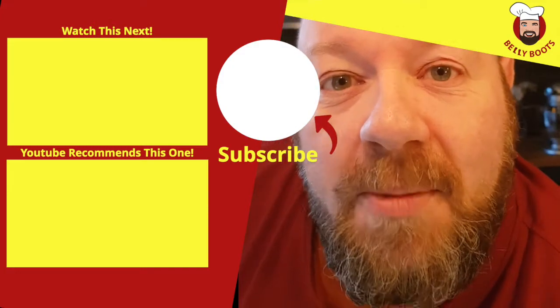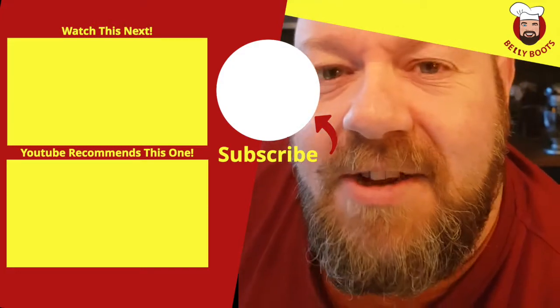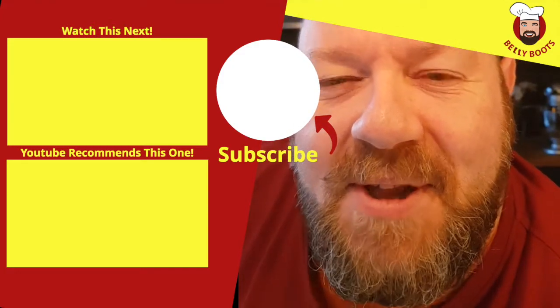If you like this recipe, check out my other videos and tell your friends about them as well. See you on the flip side.